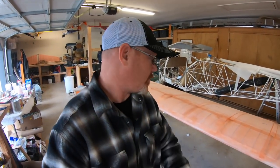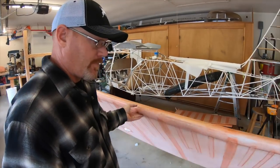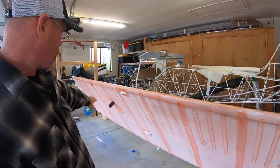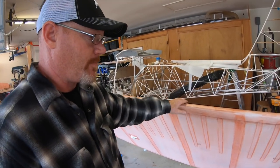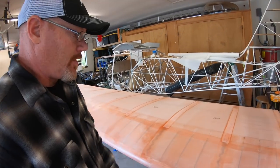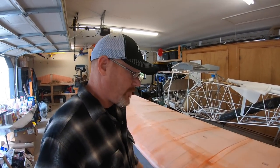Alright guys, so I got the last coat of poly brush on the leading edge of the wing. Tapes are all dry on the bottom — they'll get another coat after everything goes over it. And I'm ready to lay this last big piece of fabric.